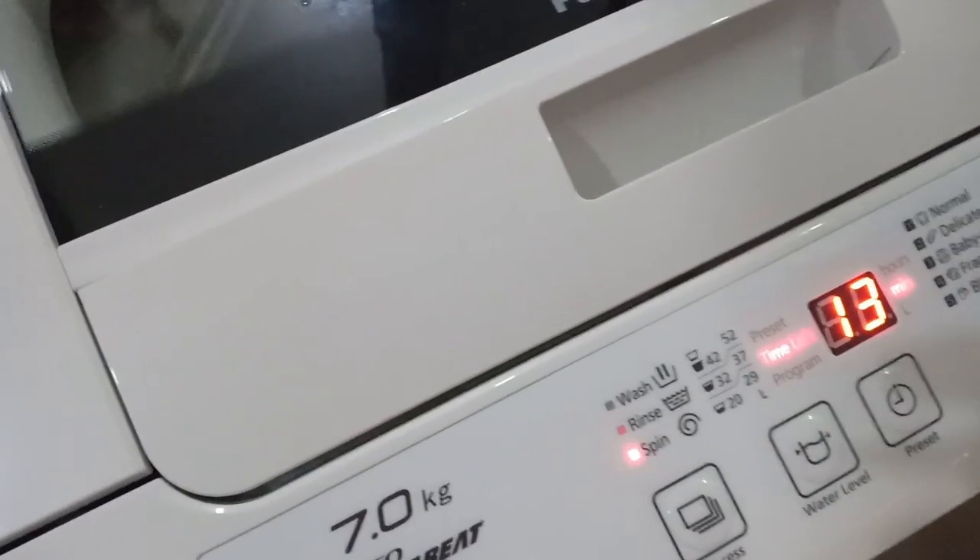The second rinse has started. There are actually only two rinse cycles, and after this comes the final spin. Upon checking, there's not much soap residue left, so the washing process is working well for the amount of laundry.